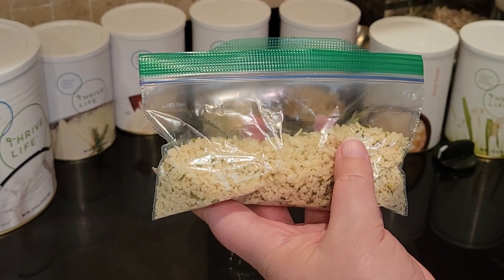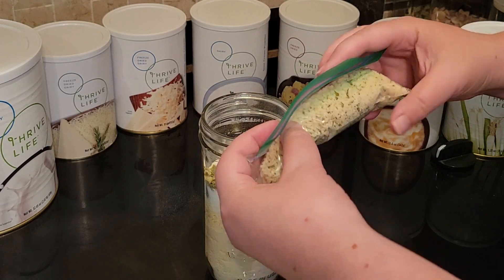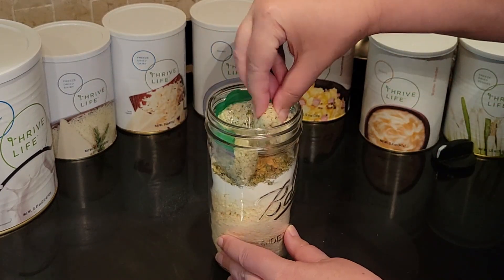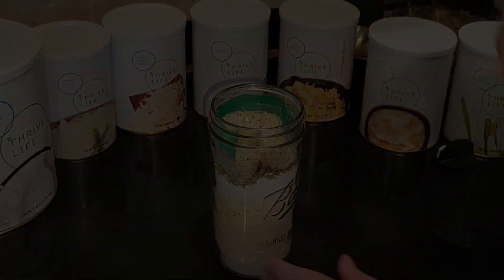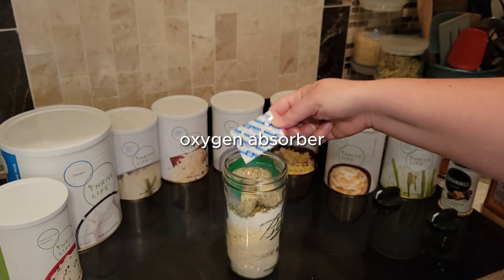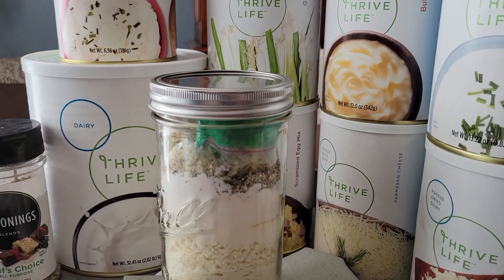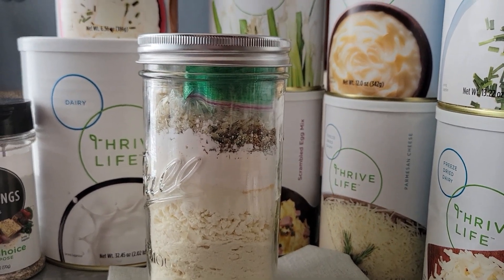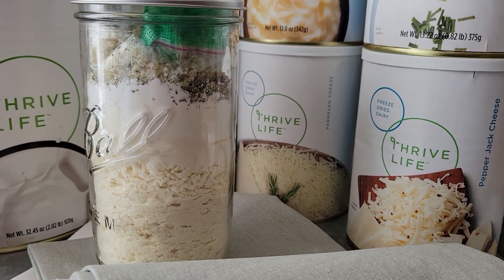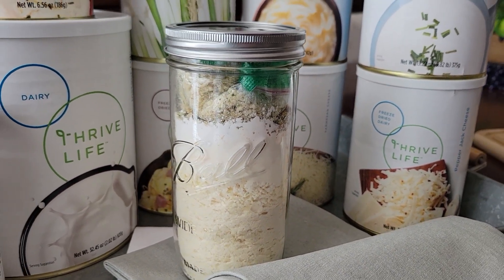I think they add a really nice crunch when you fry these up, but if you're trying to stay gluten-free you can just eliminate that altogether. You don't need them in order to have a crunchy mashed potato pancake. My friend Cheryl taught me that if you don't seal that little baggie, the oxygen absorber will take care of any extra air that's inside the bag. So thanks Cheryl, great tip.